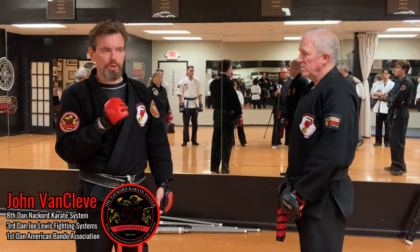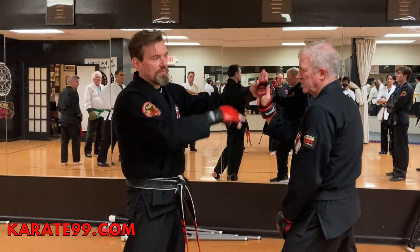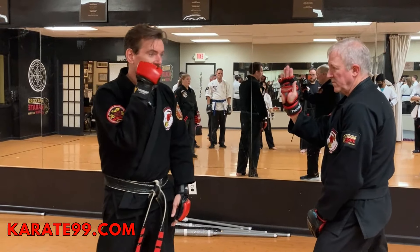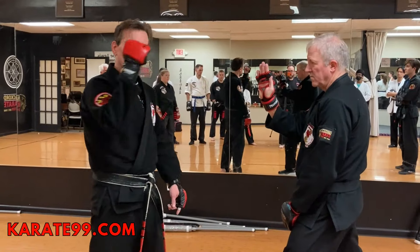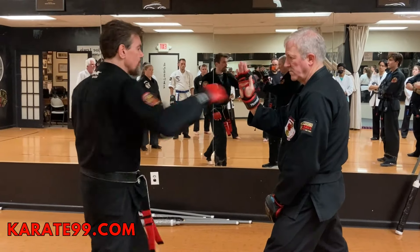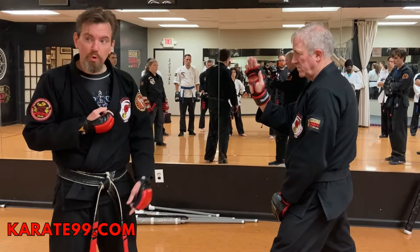Aligning your punches is really important. If this is the target surface — it's like a vertical line — if I had my hand like this and I don't know how to punch straight, I'm going to end up hitting more here with a little drop. If I learned to punch from here, I punch straight and I get the alignment.